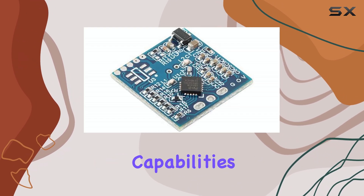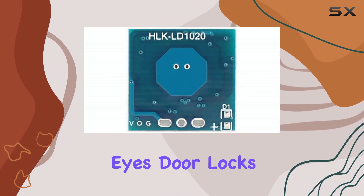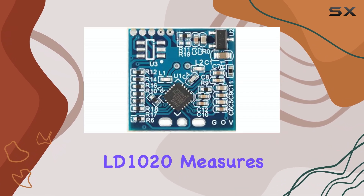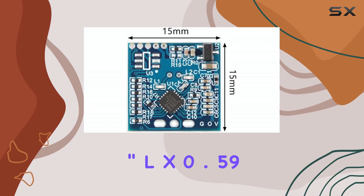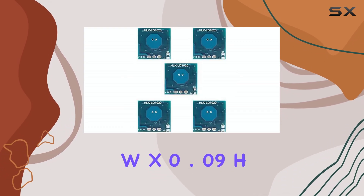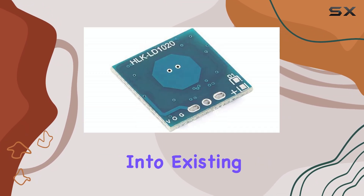Furthermore, its low power capabilities extend its use to applications like visual doorbells, cat eyes, door locks, and low power cameras. The LD1020 measures just 0.59-inch L x 0.59-inch W x 0.09-inch H, making it incredibly easy to integrate into existing systems.